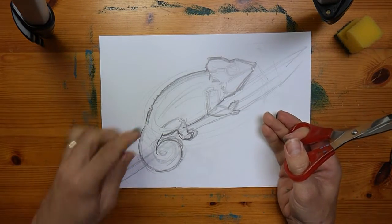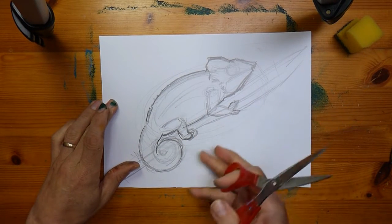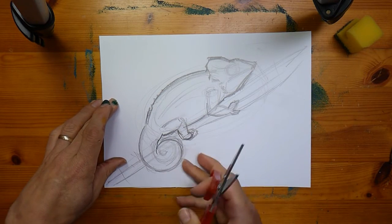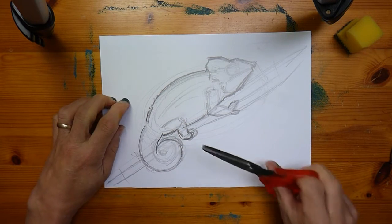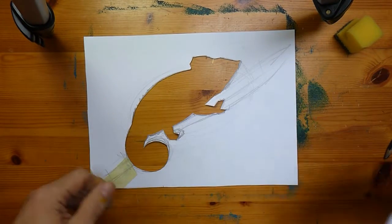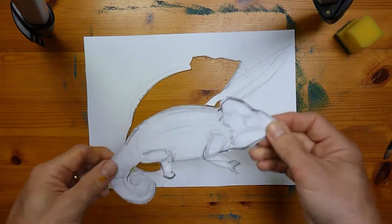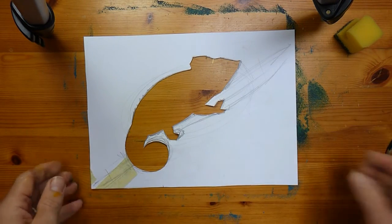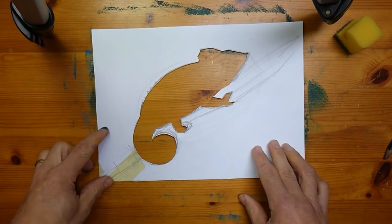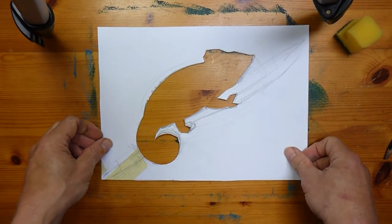There's my more clearly defined outline — I've corrected a few things on the legs and made sure there's space to cut into. You want your outline to be fairly clear. We've now got two elements: the bit I've cut out, and the surrounding piece. On this occasion we won't need the surrounding piece at all, so let's put that to the side. The cut-out stencil is what we'll use to get the initial tone and color of our chameleon onto the background.